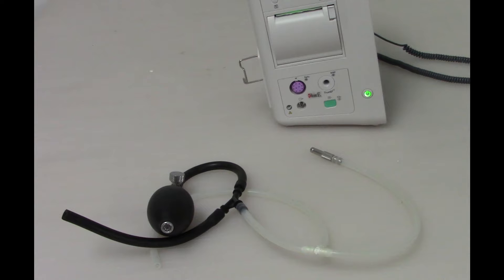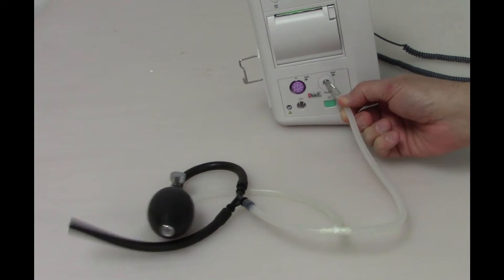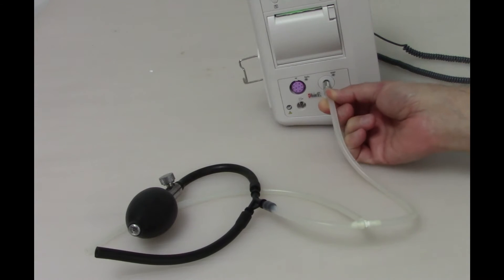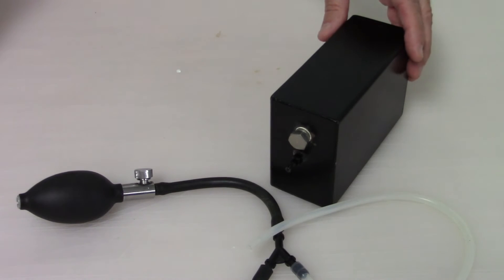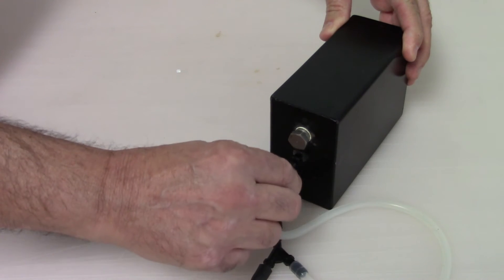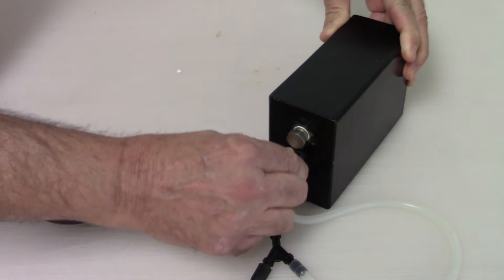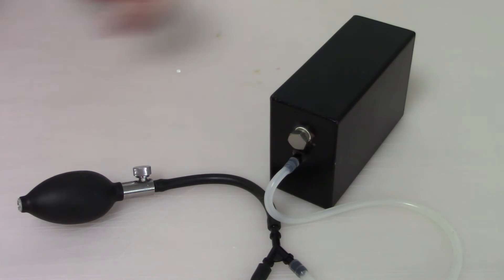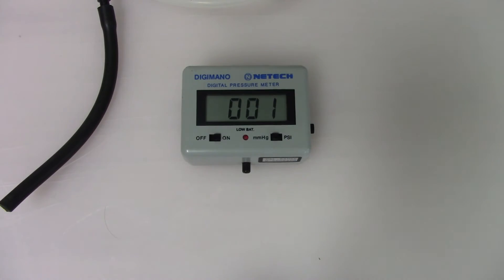Connect the squeeze bulb to the VS9 monitor using the NIBP connector. Connect the rigid vessel to the squeeze bulb. Connect the manometer to the squeeze bulb.